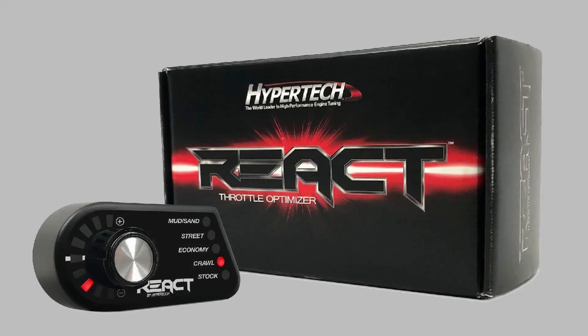But Hypertech, of course, has gone to the next level. They found all the missing juice with this — the React. This is an amazing way to add so much to your driving.